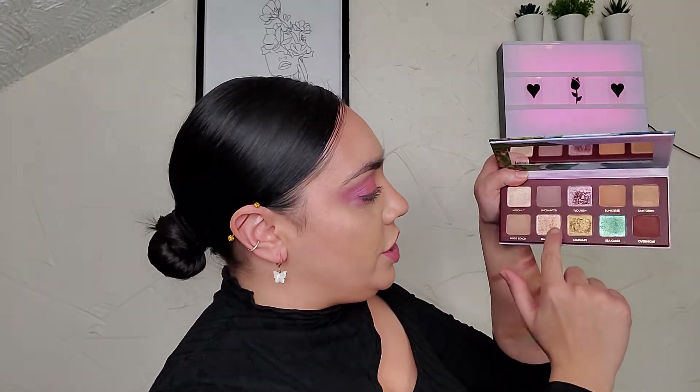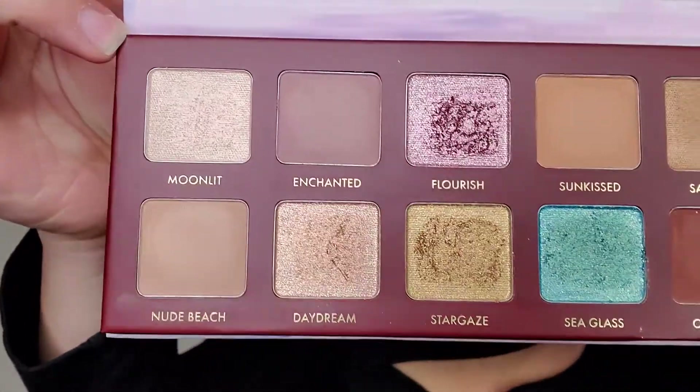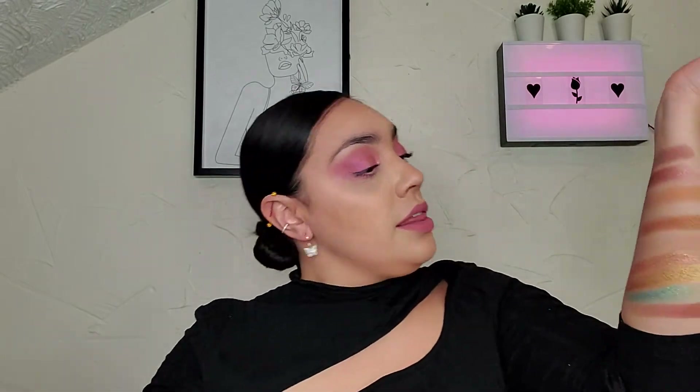My swatches are not the greatest, but there they are — really nice. Those foiled shadows — Flourish, Daydream, Stargaze, and Seaglass — you definitely have to be careful with those because they will get very crumbly if you use too much. You'll definitely have to take your time with those because they will get very messy and piecey. But it's a very nice palette. I did not think they were going to swatch that nicely, but there they are. That palette was $42.